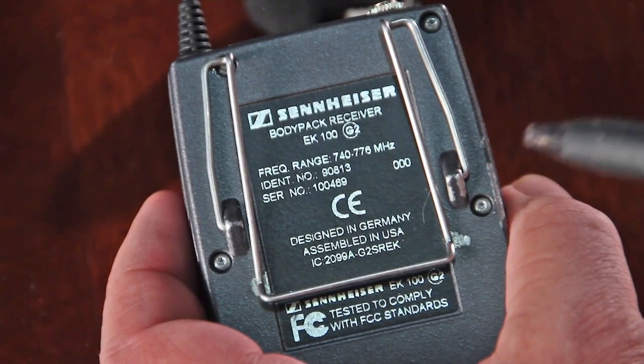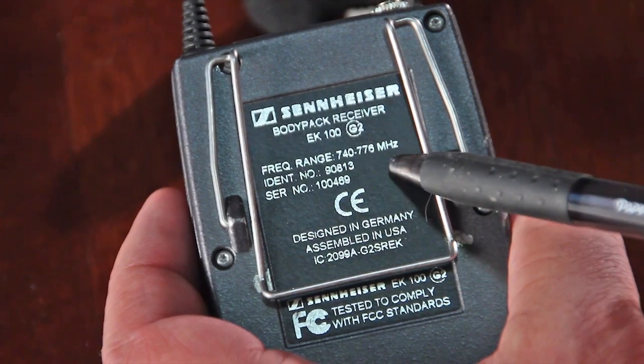The G2 and G3 systems come in different frequency ranges noted as A, B, C, and so on. My particular system uses a frequency range of 740 to 776 MHz. If you buy components separately on eBay, make sure you are buying in the same frequency group.